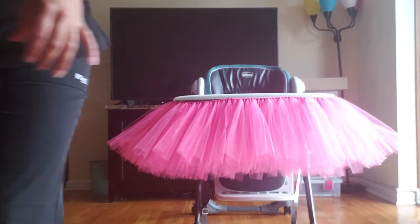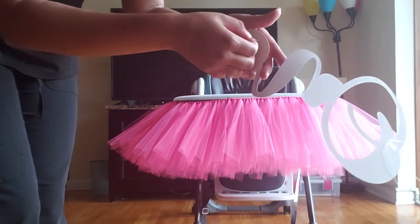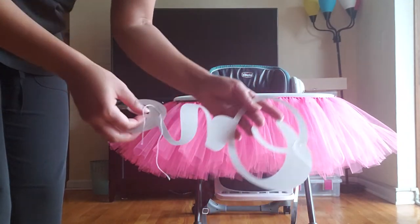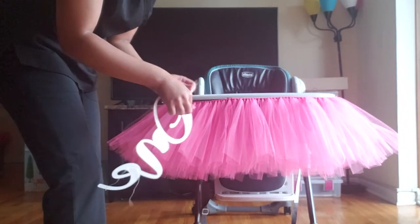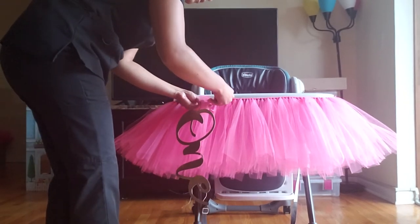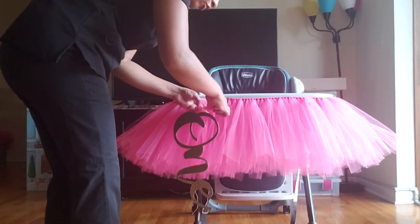On the banner, I taped two thin pieces of string to the ends of the letters. All you're going to do is tie the string — one string — around one piece of tulle so that it's kind of in the middle. You're just going to tie it around that way so it doesn't show.